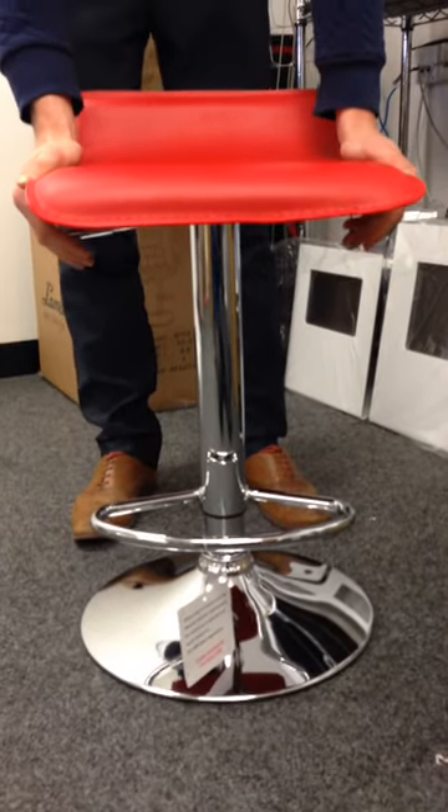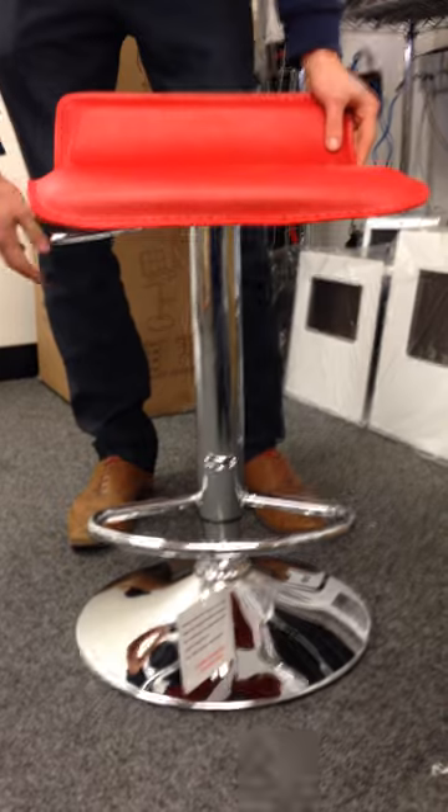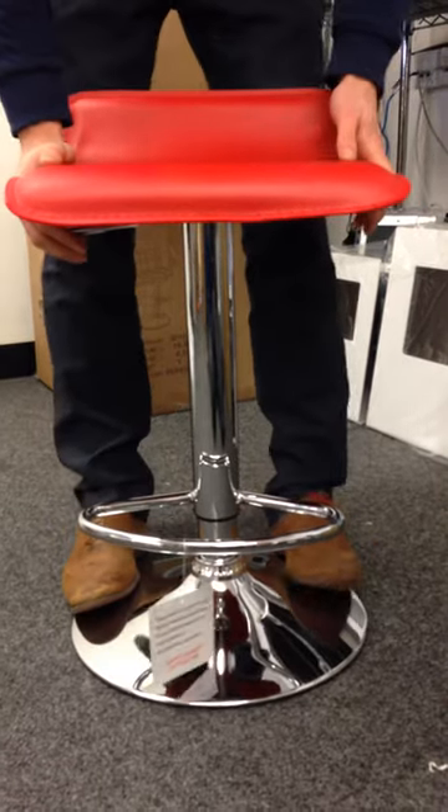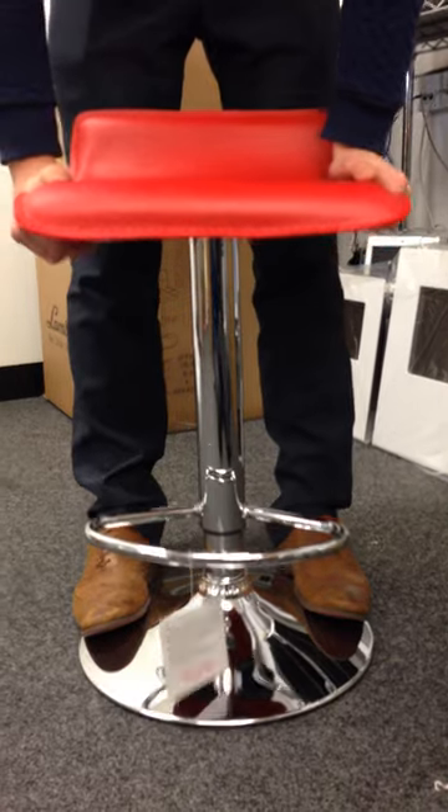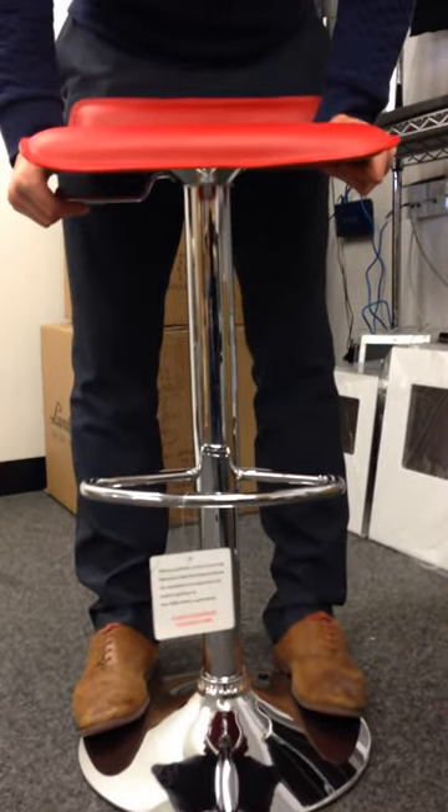Here's a stool for a gas cylinder. The best way to remove it is to put one foot either side on the base, so you're holding the base to the floor, then pull the stool up until it gets to the top.